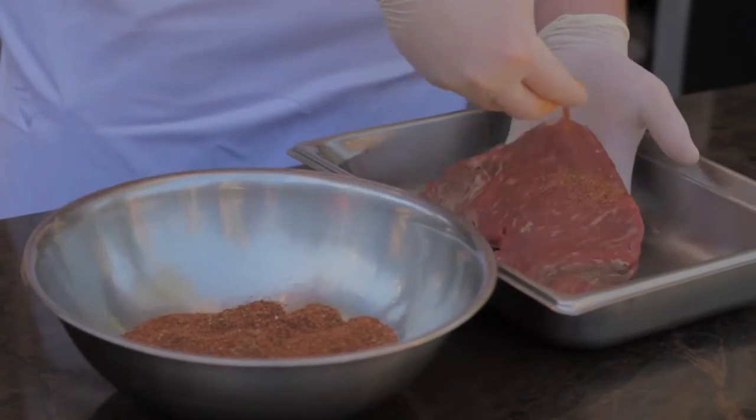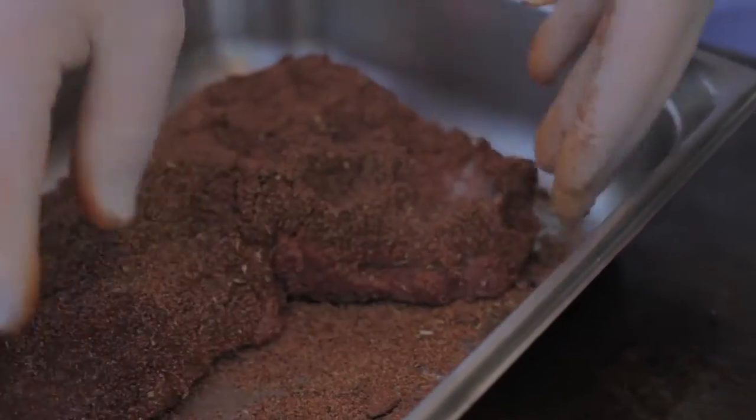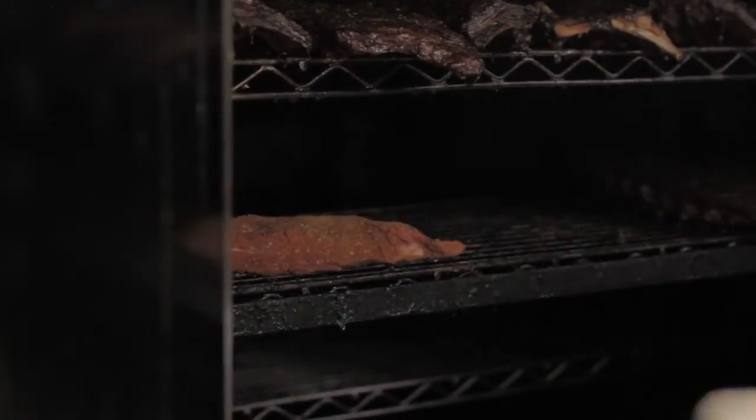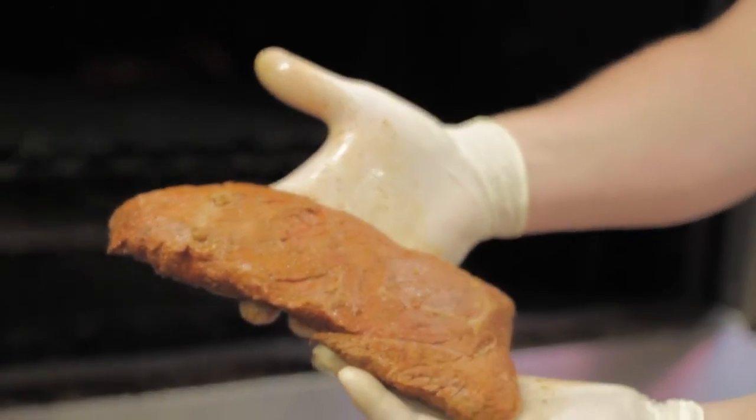So what we're going to do is take a little bit of this rub, rub it on top of the tri-tip very generously and heavy, so it gets a lot of flavor and seasoning on the outside of the meat. We're going to place that in a smoker at about 250 degrees, cook it for about 55 minutes to one hour. We'll pull it out at 125 degrees, let it rest, and it'll be ready for barbecue.